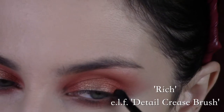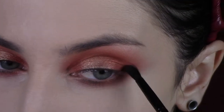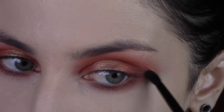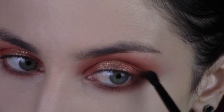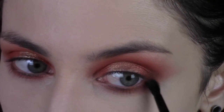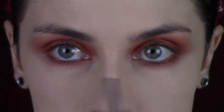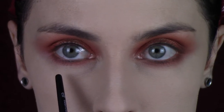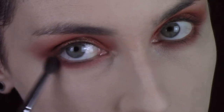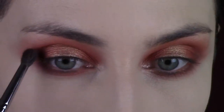I'm going into a brown shade, taking a really tiny elf detail crease brush and just blending that right in my outer corner, taking it down onto my lower lash line at the same time. You can see the difference it makes — just that little bit of brown shadow right in the outer corner, and it only takes about two seconds.